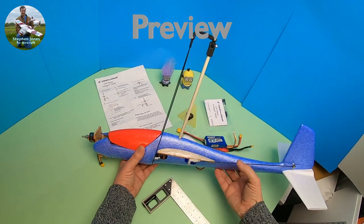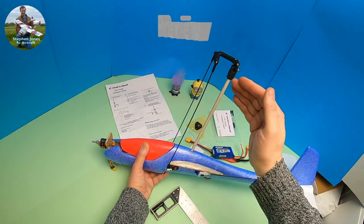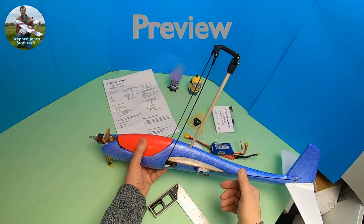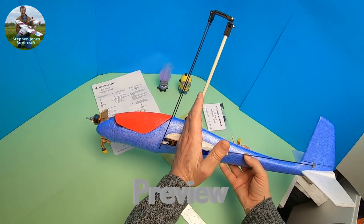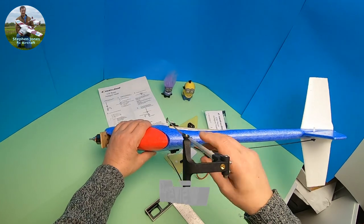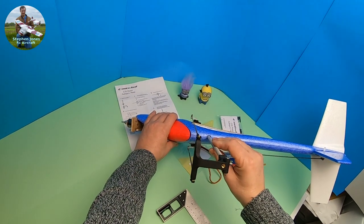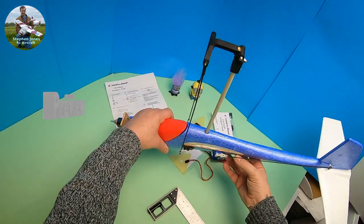We'll set all that up and then do trimming flights because this may need to go further back or further forward, and you may need right as well. So initially aim for 10 to 15 degrees back on the mast, and make sure that when it's glued in your head is set at 90 degrees so that it will run to the rods perfectly.